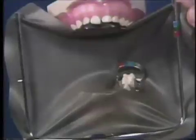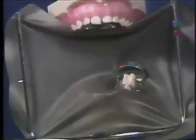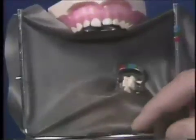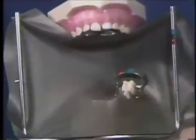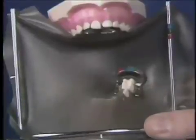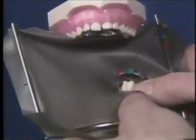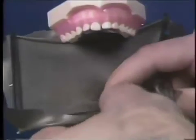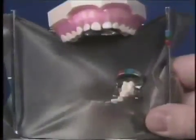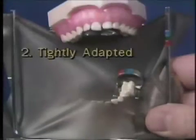The remainder of the rubber dam procedure is the same regardless of the way the clamp was placed. The rubber dam must be adapted on the other teeth and a dental floss ligature is tied. It helps if you pull the rubber dam anteriorly to cover the most anterior tooth to be isolated. At the same time, attach the rubber dam to the middle pin of the frame. Use waxed dental floss to force the rubber dam through the contacts between the teeth. Check that the clamp is stable and has not lifted up on the distal of the molar when you were stretching the rubber dam forward, and that the rubber dam is tightly adapted on the clamped tooth.